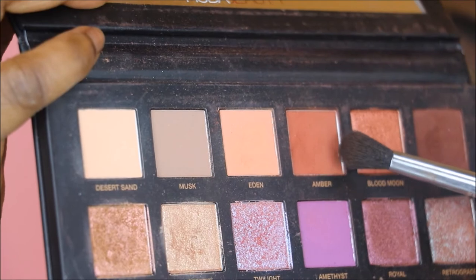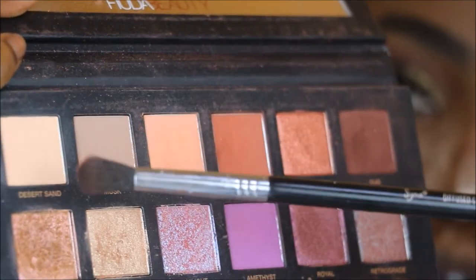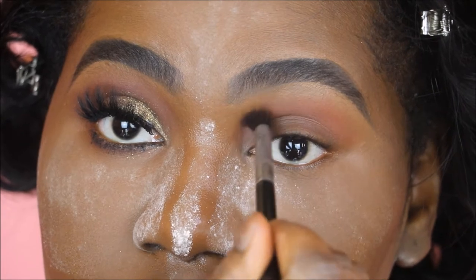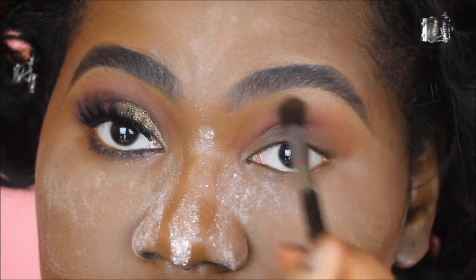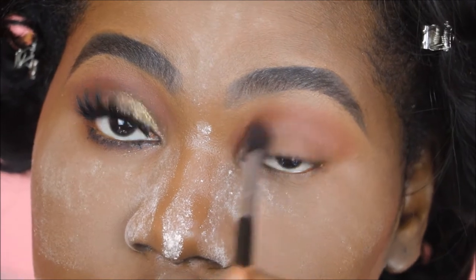To start off, I'm going in with Amber into the crease. Amber is a burnt red, and I'm using the diffuse crease brush, the E38 from Sigma Beauty. I love how simple this eyeshadow look is — I'm just swishing this back and forth, really building up the intensity of this color in my crease.